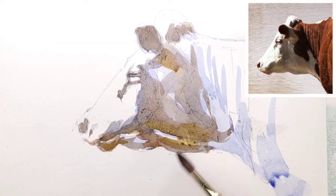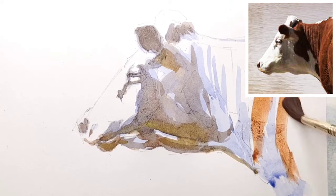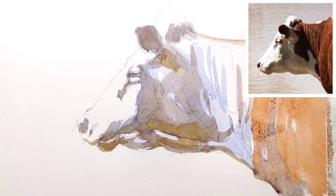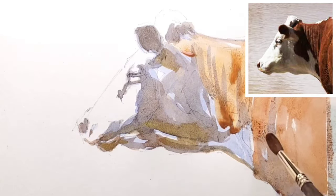I've also picked up some Yellow Ochre, and using that plus the burnt sienna, I'm adding a lot more of the colour of the reddish-brown. Thin, broad washes, quickly applied.